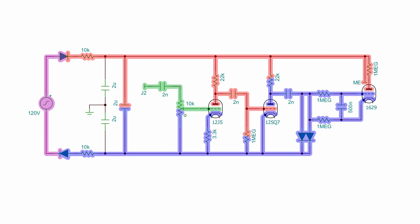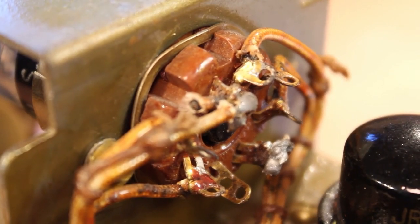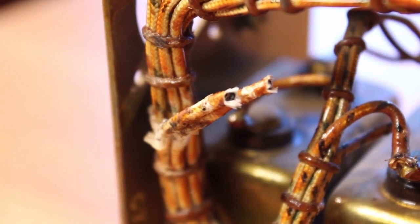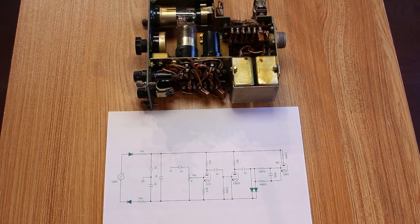Everything else in here I'm fairly confident on — it's just the magic eye tube setup with those two 1 megaohm resistors and the 500 nanofarad capacitor that are adding some doubt to my schematic. If anybody out there is more familiar with magic eye tubes and this looks like a fairly normal setup, or more importantly if it looks totally wrong, please let me know. There does appear to be some rework on the back of the magic eye tube, so it's possible somebody wired something up incorrectly. But I'm going to work on the assumption that everything is wired correctly and try to put some power into this — which means stripping back the two cut wires and soldering some leads to hook it up to power.